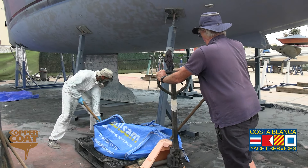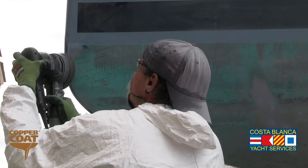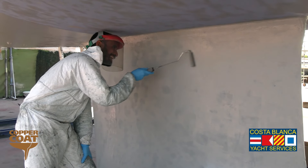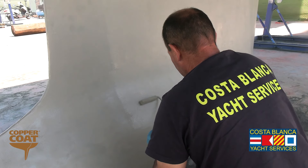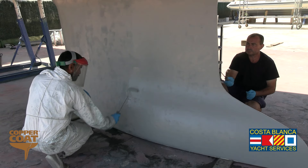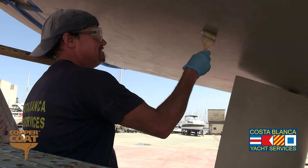We then have to remove the spent media, which we have to dispose of according to the law in Spain, which can cost up to €300 a tonne. We then start the priming process. The keel of the boat needed some extra work and we agreed with the owner that we would put several more layers of epoxy primer on the keel to ensure it was well insulated before applying the copper coat. We also applied two coats of epoxy primer to the hull to make sure it was properly secured.